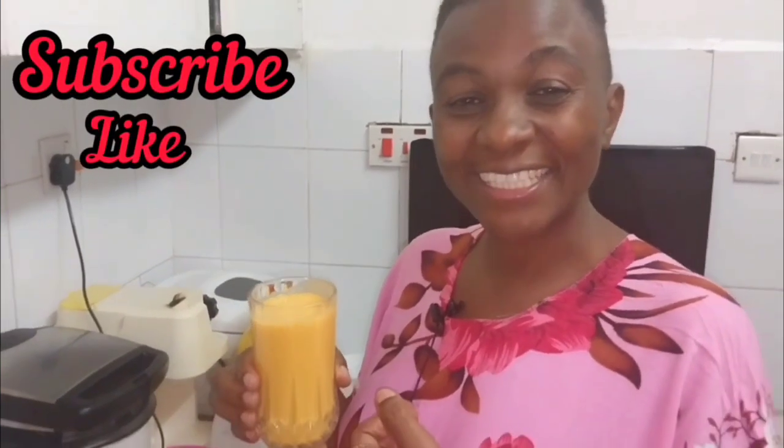I'm telling you it's very nice. These are simple things you can try at home. Remember to subscribe, like, and share my channel.